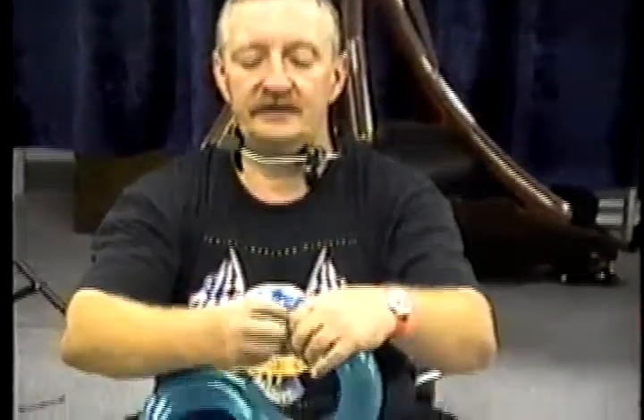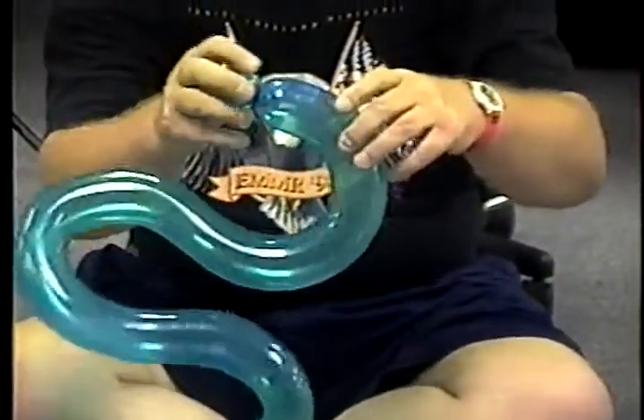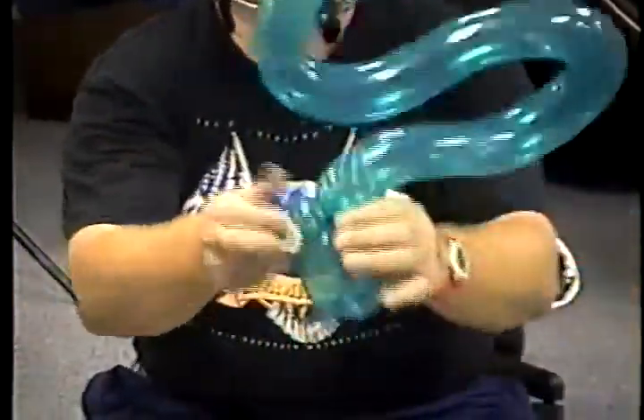Burp it a little bit, tie it. At this point, I twist off about a two-finger bubble — that will be an ear twist in a moment. I make a fold twist for the head, twisting off the fold twist.